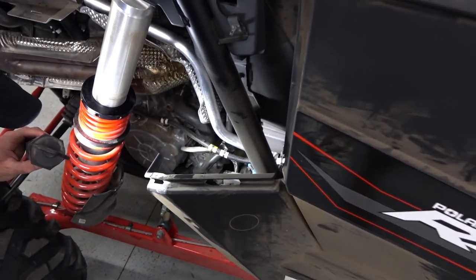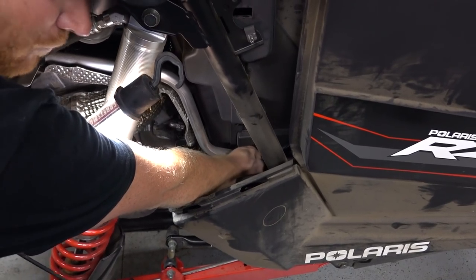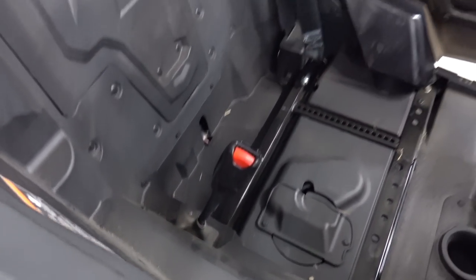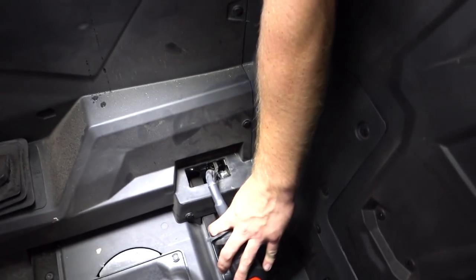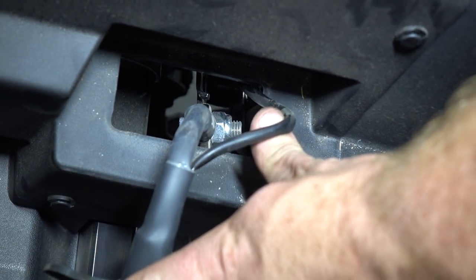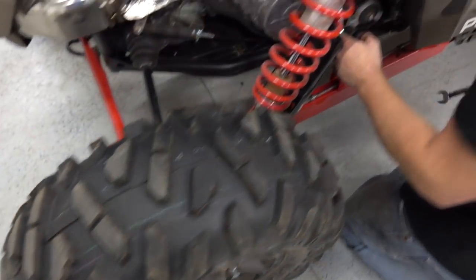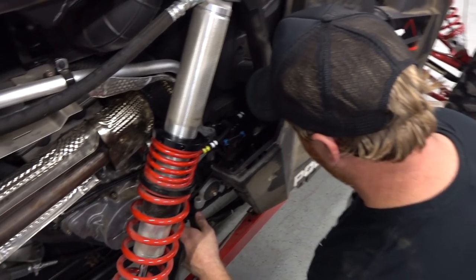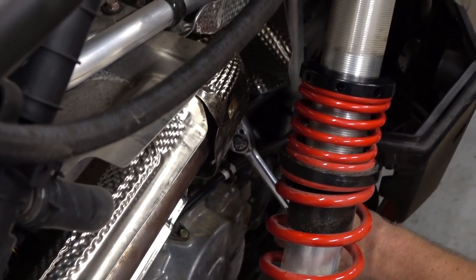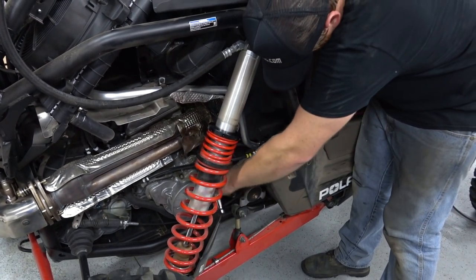The bolt looks like a 19mm or so — might be captured on the back side. We pulled the rubber boot off and can see the bolt right there. Using SAE sizes, it seems to be a three-quarter on the nut side and a five-eighths on the bolt. With a little 12-inch extension we can get on the nut and reach around to get it done.